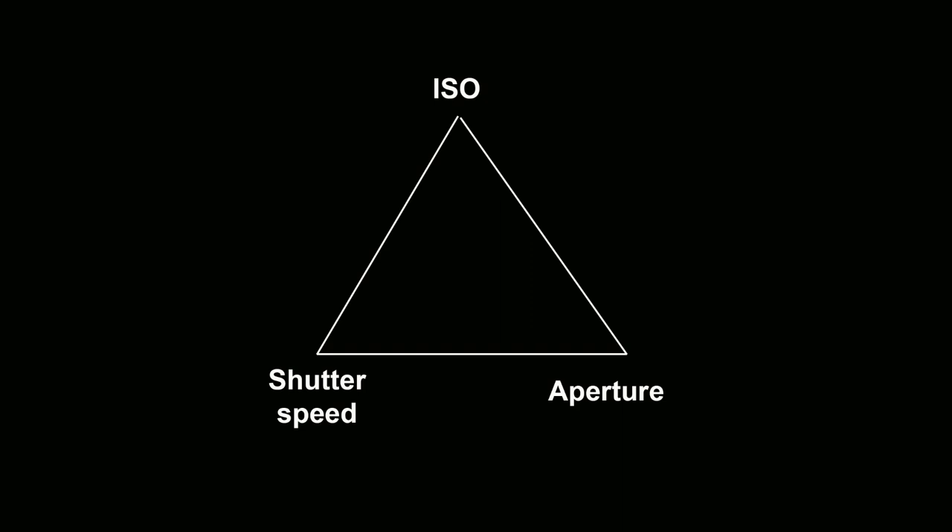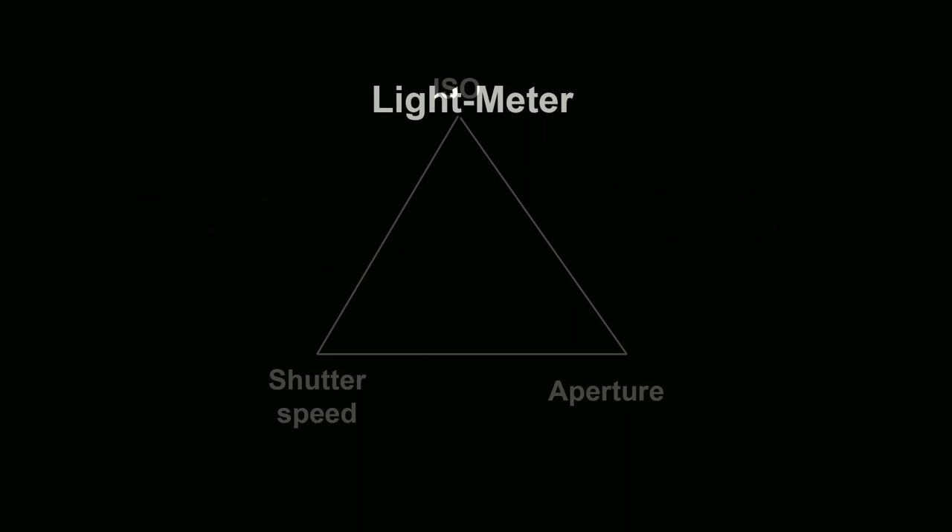In the next few videos I'll be looking at each one of those settings in more detail, but first I have one more important feature to introduce and it's what I call the light meter. Before we get started I'll invite you to subscribe to this channel so you can stay in touch with future videos as they come online.